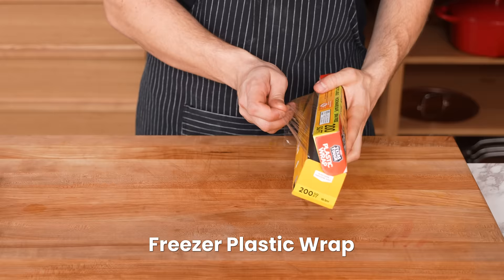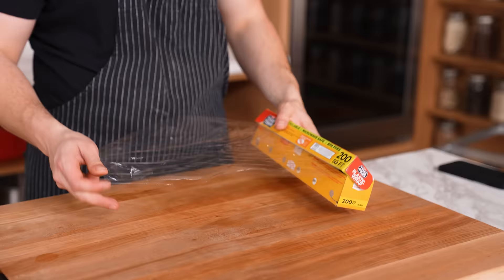Plastic wrap — supposedly if you put it in the freezer, it won't stick to itself, making it easier to use. It does feel different coming out. It works for about 50 seconds. Because it's cold, when it comes out it gets a slight condensation on the outside, and water prevents things from sticking. But as soon as that dries up and it comes to room temperature — which takes a fraction of a second — it immediately returns to its original properties. Does this work? Sort of, kind of, not really. I'll give it a mid.